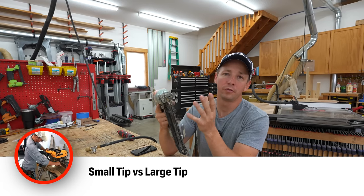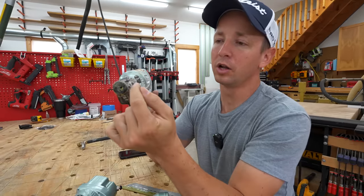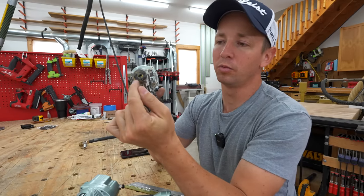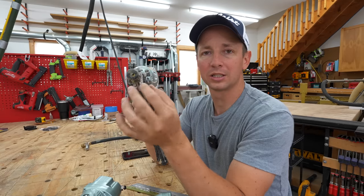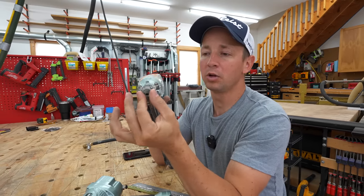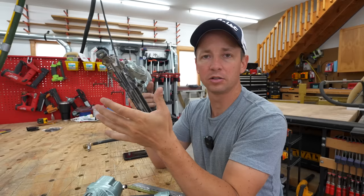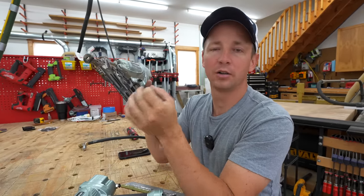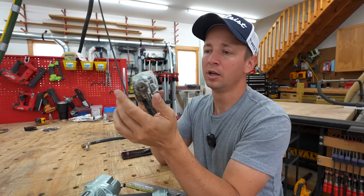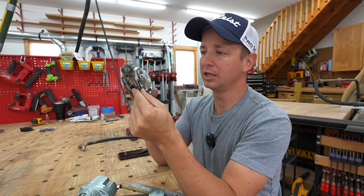The second thing that is huge for a 15-gauge nailer for me is the tip. You want a larger surface area rubber tip versus the more smart-point style tips. This will allow you to bump fire as you go along and nail stuff off, whereas with those smart-tip nailers, if you try to bump fire, they're going to leave a dent in the wood. I really prefer these large rubber tips on a 15-gauge nailer.